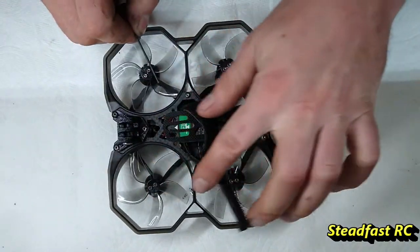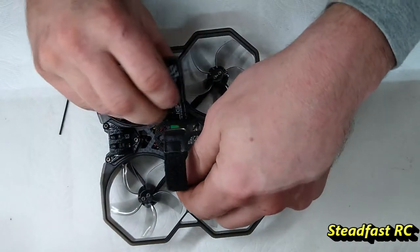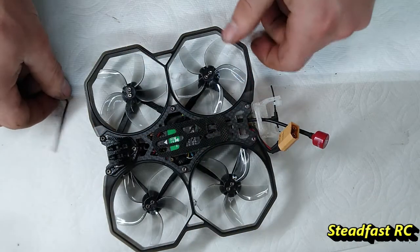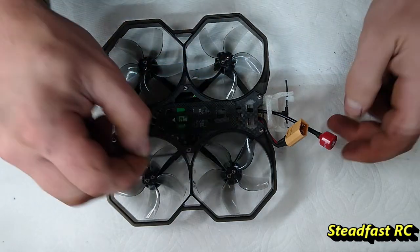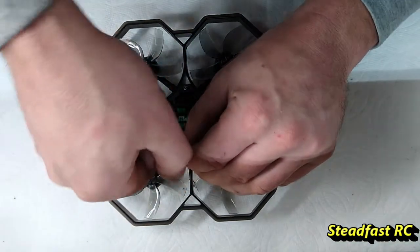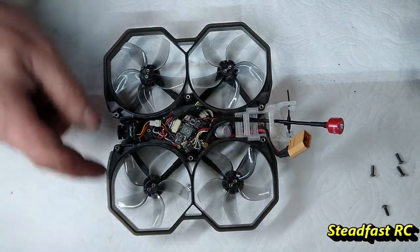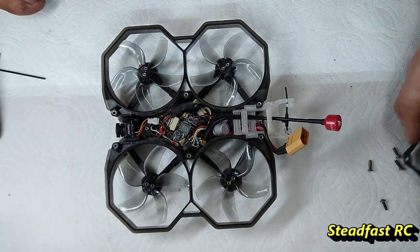And now we're just going to unscrew these. I might as well take this off too, get the battery strap out of the way. And we're just going to unscrew these top plate screws — get all six of those out. Alright, so the top plate's coming off. You guys may have noticed I'm running the five blade props on here. I'm still not really sure if I prefer them over the stock ones or not.